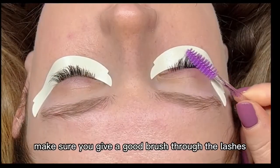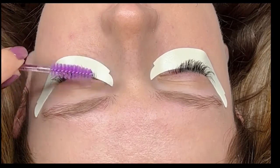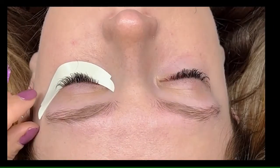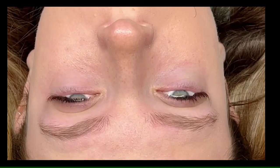Make sure you give a good brush through the lashes, again making sure that there aren't any stickies and that they're not sticking to the eye pads. When you're ready, you can remove the eye pads really slowly and carefully so they're not stuck to the client's skin. When the client opens up her eyes, make sure that none of the upper lashes are stuck to the lower lashes. Here is the before and after — and a beautiful smile after this natural classic set.